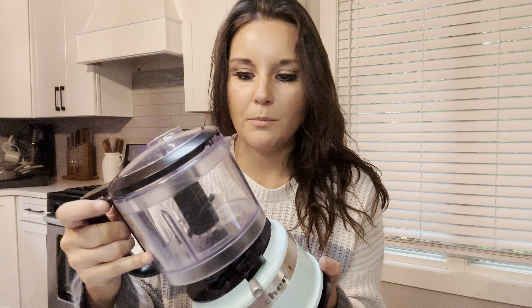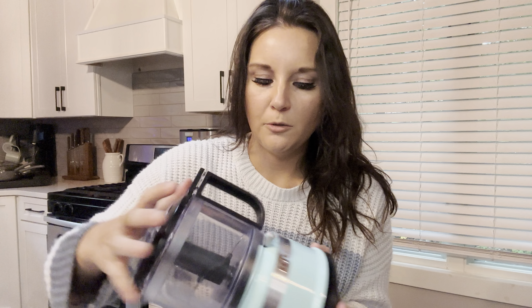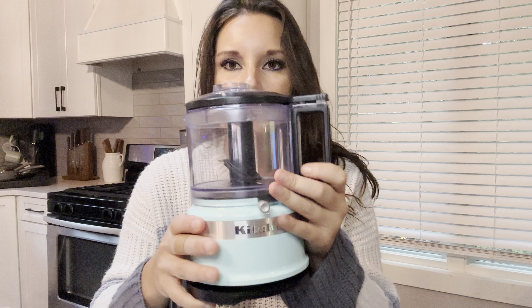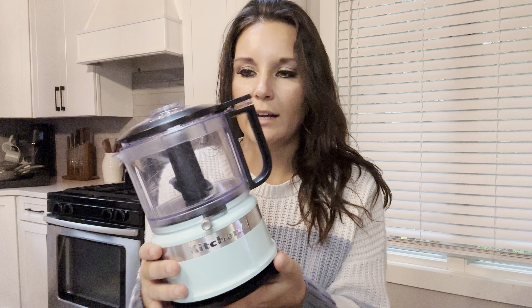I love KitchenAid products. I trust them — I think they're great products. So you're going to kind of mess with this; you've got to finick with it a little bit to get it in. Once you get it on here, you turn it like that. It'll snap into place — you'll hear that click. So this has a safety feature where it's not going to actually work unless you have the lid clicked and the bottom clicked. So it's safe.